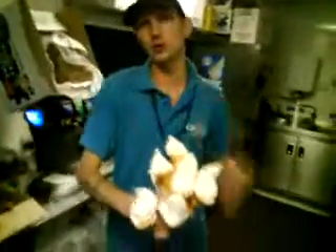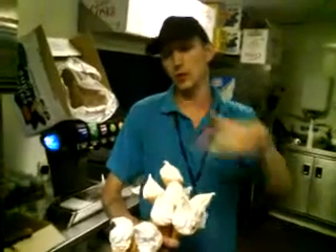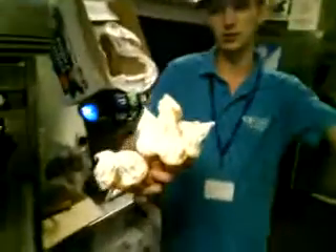That one is struggling, to be honest, so we'll stick with the record of ten. Because that is ten — but that one would struggle. But if the customer was there, they'd get them, and they'd have that one screwed away. That's it — that's a new record. Ten in one hand. That's a new record. Ten in one hand. Mission accomplished.